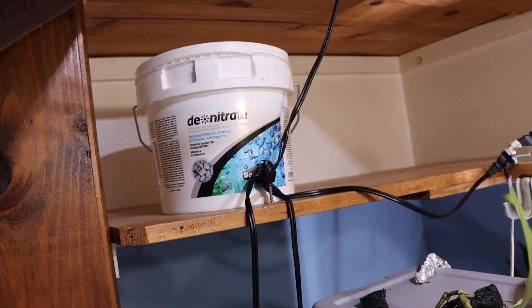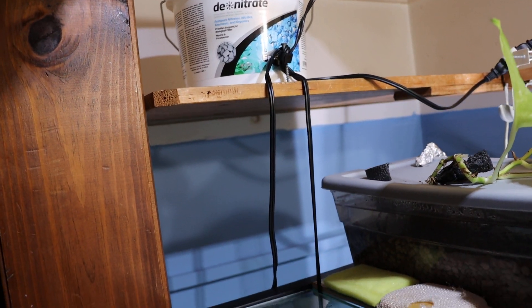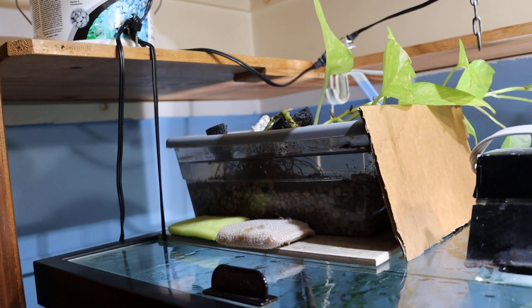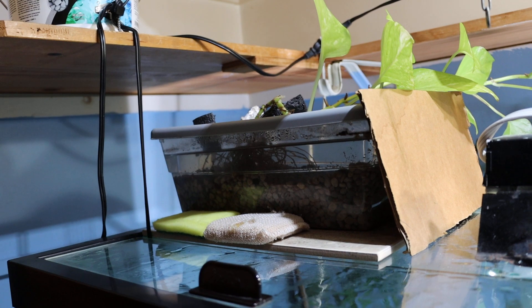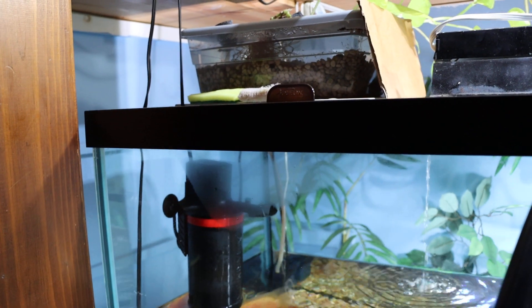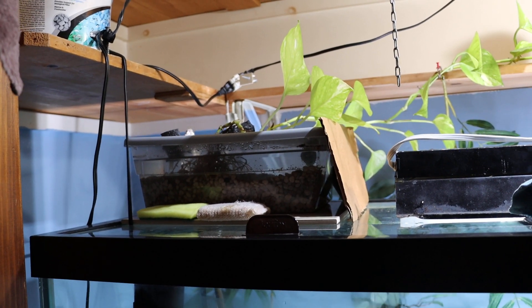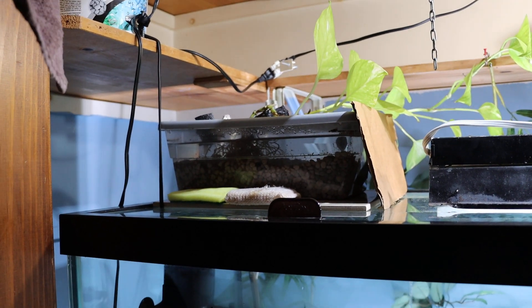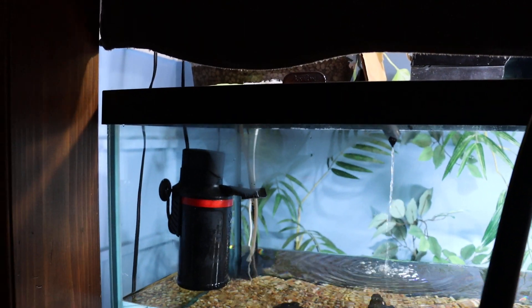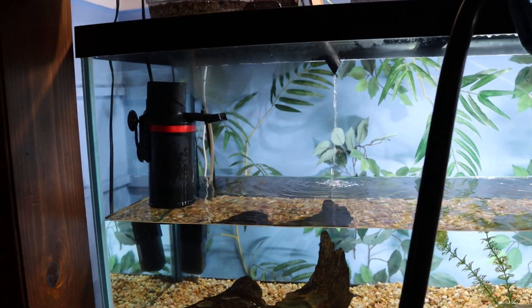If you guys want to set up something to lower your nitrates, check into this C10 nitrate filter media — it works good. You have to flow the water real slow, 50 gallons per hour or less, because that's what makes it grow a certain bacteria. At 50 gallons an hour it doesn't let a lot of oxygen into the media, and that's what makes the specific bacteria grow. You don't want to put it in a canister filter running hundreds of gallons an hour because then it won't do anything for nitrates.